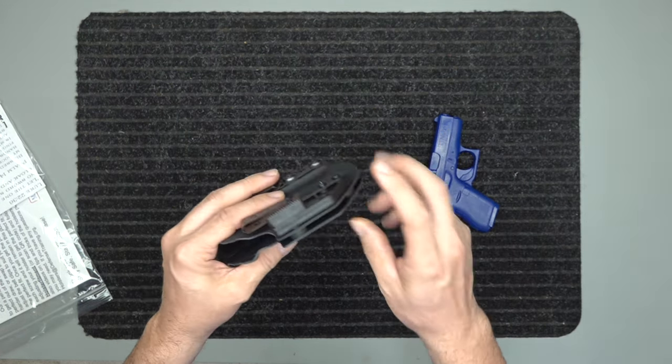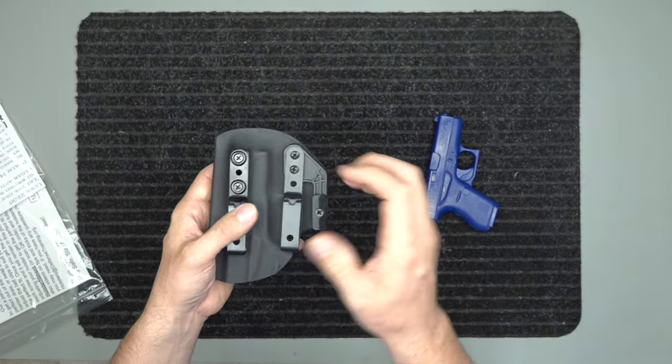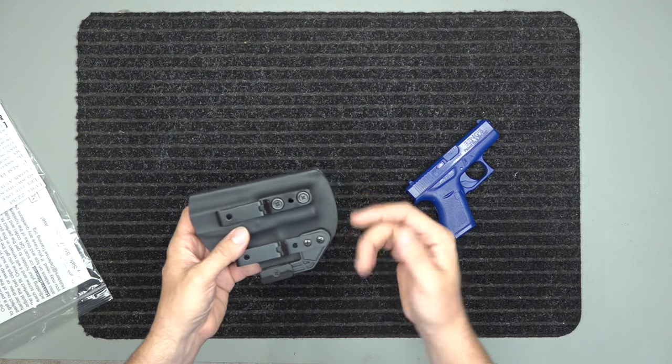It also has the retention here. You have two screws here and one screw there — you tighten or loosen the retention and you're going to have that audible snap. It's not just going to fall out.